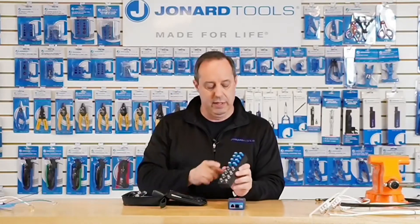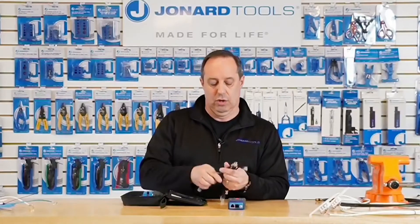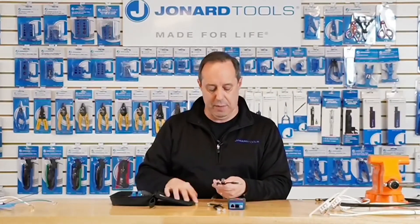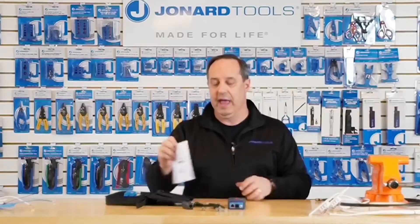The CM-100 is what we call Cable Mapper Pro. It's a cable mapper that will allow you to map out network cables, telephone cables, coax cables, and the like. It has a built-in toner. The CM-100 comes with the unit itself, eight network identifiers, eight coax identifiers, two telephone cable jumpers, two network cable jumpers, a coax cable jumper, a network and telephone cable remote, two batteries, and an instruction manual.